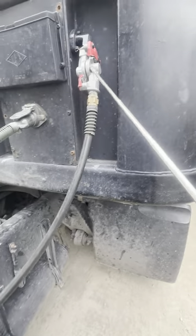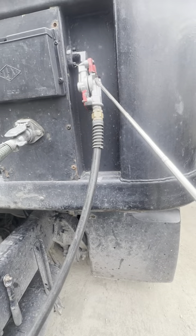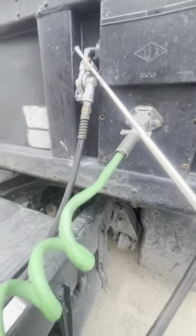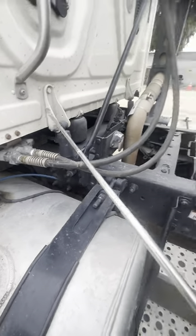My glad hands are secure, not cracked, damaged, and no leaks. My couplers are secure, not cracked, damaged, and no leaks.